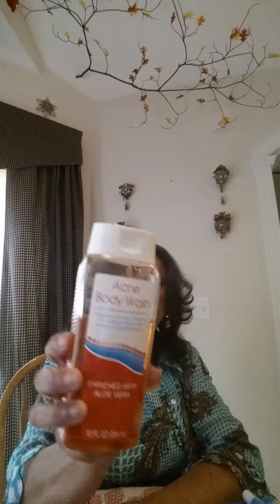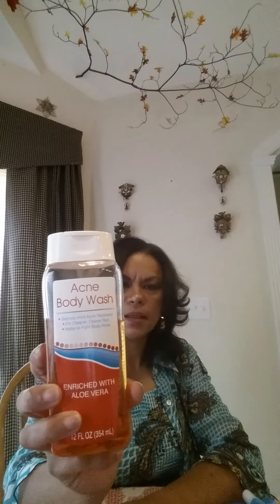I picked up this acne body wash enriched with aloe vera — good size bottle, 12 ounces. But it's like water. I don't know that I'd buy it again. I've just been adding it into my body wash. I would not recommend it, nor would I buy it again.